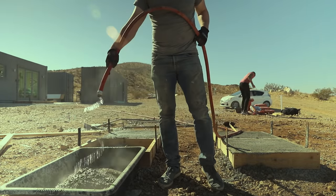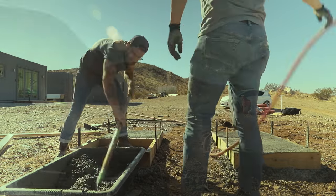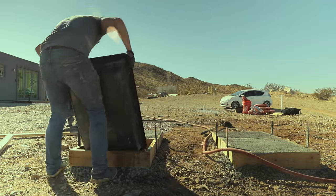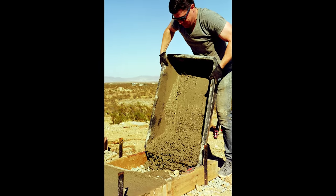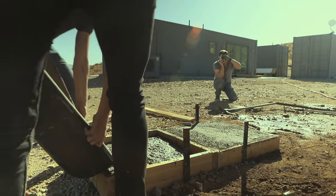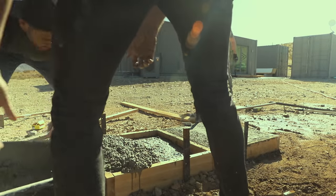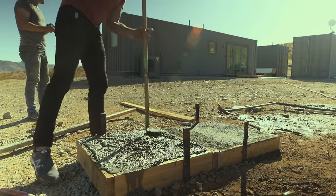This project was made during the first Makesgiving event in Joshua Tree, California. The concept was a free-form event where a dozen or so YouTube makers got together and made things in the same place. That's Mike Montgomery from ModernBuilds and Johnny Lambert from JohnnyBuilds helping me pour the last slab.